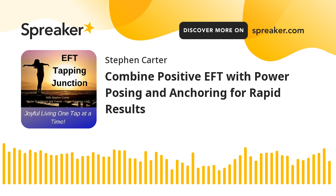Regarding this EFT Tapping Junction podcast, I invite you to subscribe or follow for free where you get your podcasts — that way you will never miss an episode. You can listen to previous episodes, subscribe or follow, and learn about my company, Stress Solutions LLC, by visiting us at EFT-MD.com.